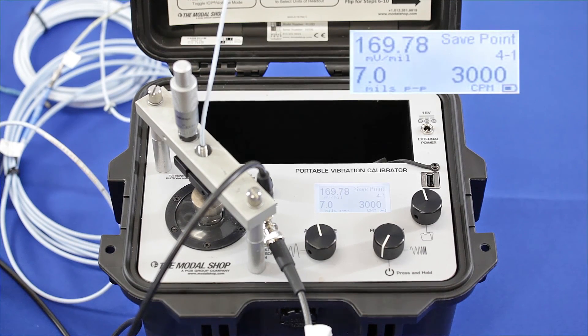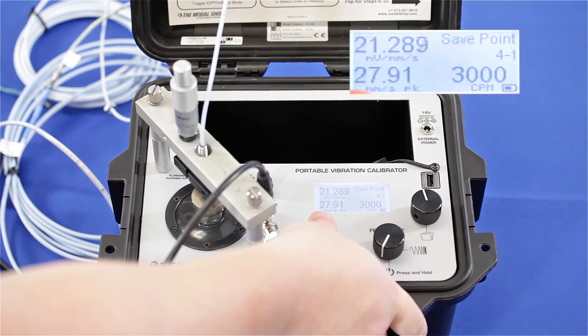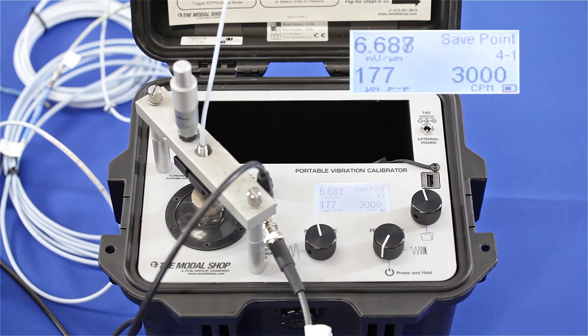You can see that after mistakenly correcting the gap voltage by repositioning the proximity probe, my output has dropped even further — to 170 millivolts per mil, or 6.68 millivolts per micron. Remember, my vibration protection system is expecting 200 millivolts per mil, so this is certainly going to throw my alert and alarm levels.